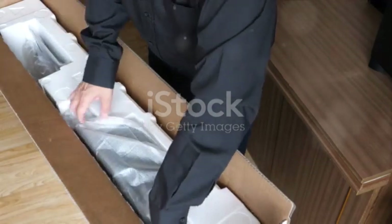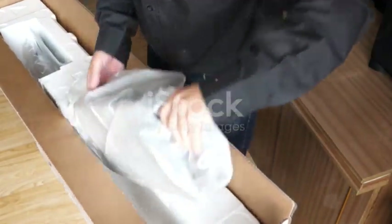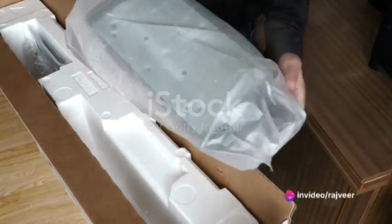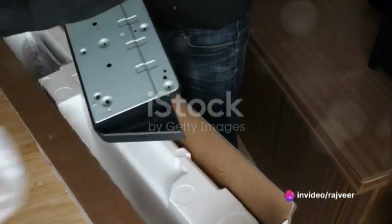First, let's break the ice with the box itself. Sturdy and sleek, it's a testament to Samsung's commitment to quality, right down to the packaging. A hint of what's to come.